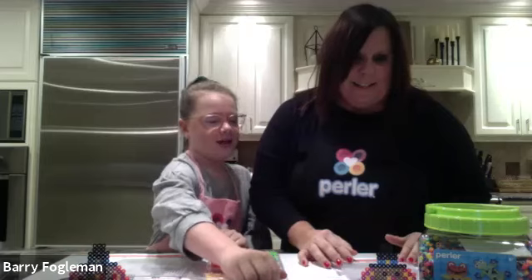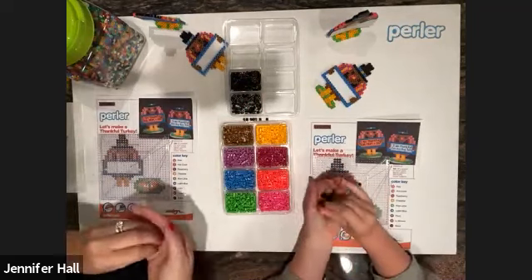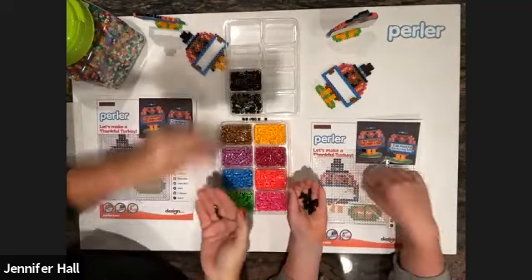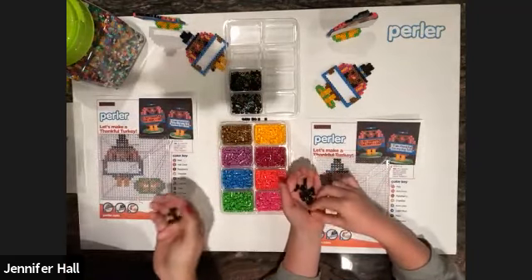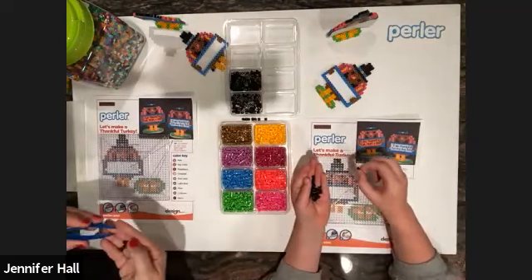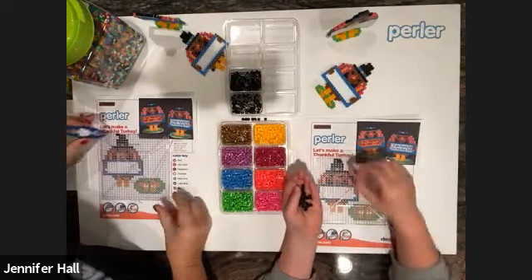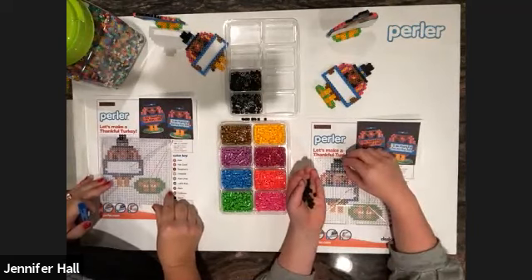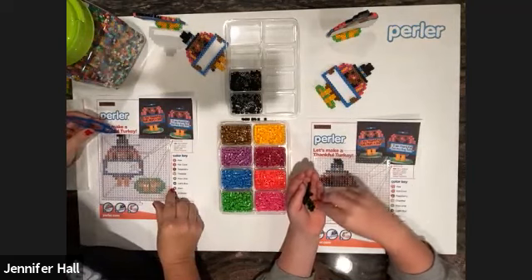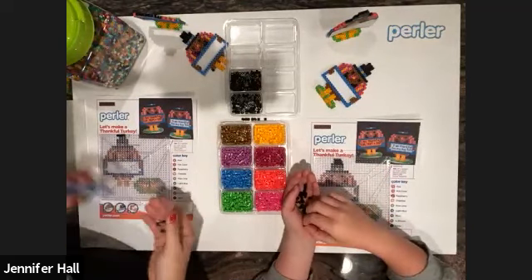I think we should get started! I like to start from the top to the bottom — I take a handful of beads and just keep putting them on. Sometimes I do it by color, sometimes top to bottom — it's all personal preference. Sometimes the board moves while you're doing the pattern — that's not a big deal. I just move it back and forth to make sure I'm lined up and doing the right color. I like to start at the top of my turkey.